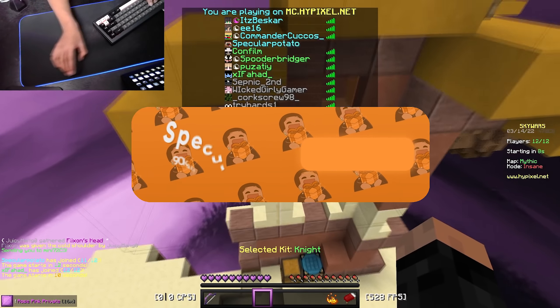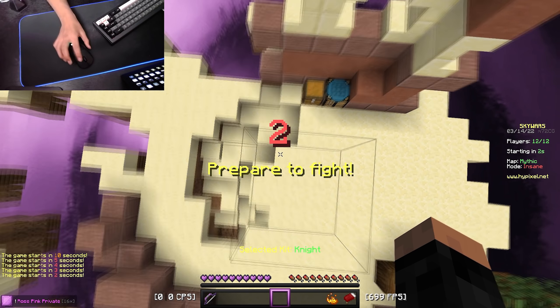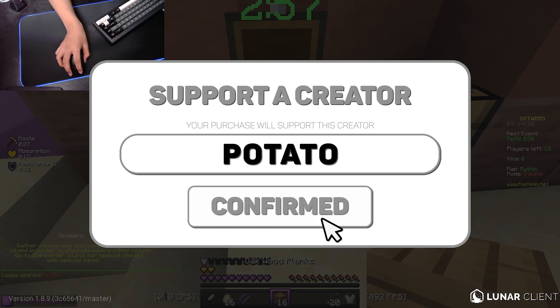Welcome back everybody to another video. In this video, I'm going to be going over my new mouse, and that is the Logitech G Pro Wireless. I'm also going to be talking about why I am switching over to the Logitech G Pro Wireless, and why I stopped using the Razer DeathAdder Elite.